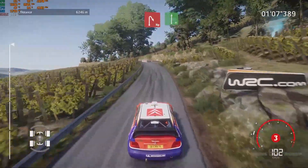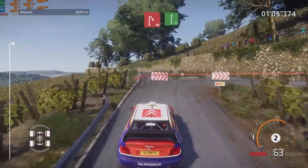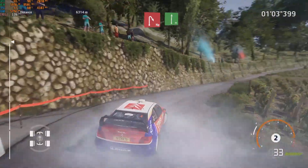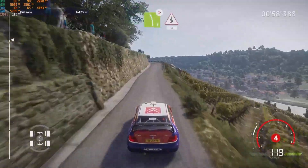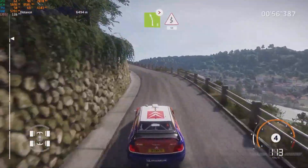Hardbrake, leap in right, down flat right, long. Left 5, long, keep in, tightens, into kinks, over 50.